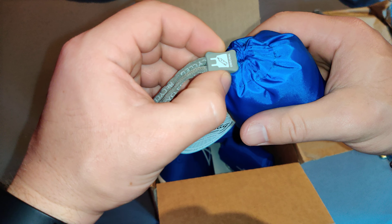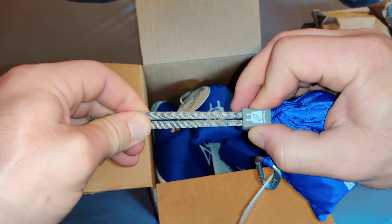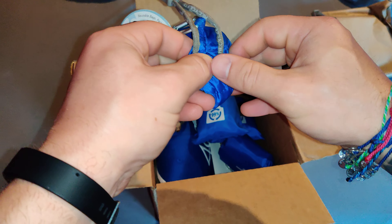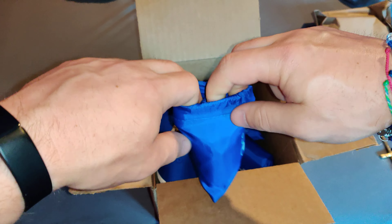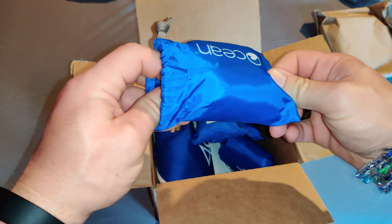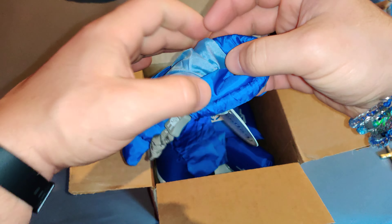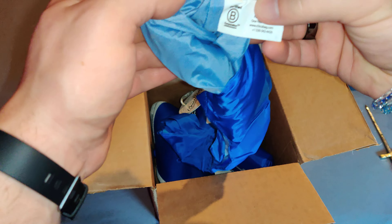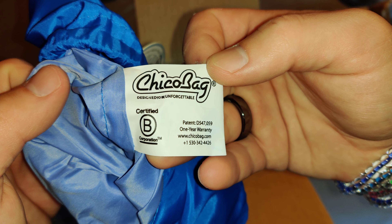Let's take a look at this. Doesn't seem to be anything, so I guess I'm just going to pull it — okay, and then if I want to close it, you just close it. Got it. So let's open this all the way. It's a little bit on the trying side — there we go. Now I forget if these are just storage pieces. Okay, it is connected to it — as you can see it's stitched in right here. Got pretty good stitch work. I wouldn't suggest pulling on it, but it will definitely go back in. 'Designed to be unforgettable.' One year warranty — they have a number there too.